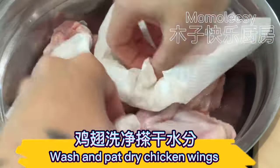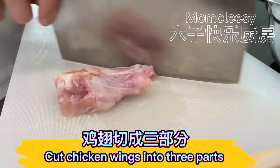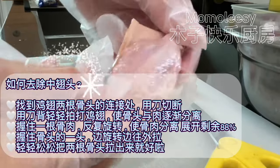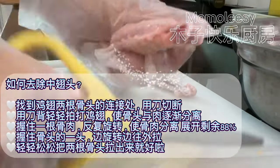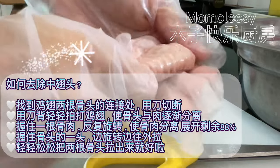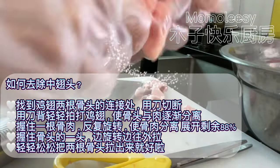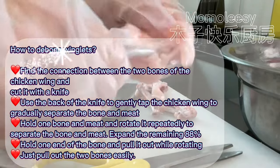Wash and pat dry chicken wings. Cut chicken wings into three parts. To debone the winglets, find the connection between the two bones of the chicken wing and cut it with a knife. Use the back of the knife to gently tap the chicken wing to gradually separate the bone and meat.